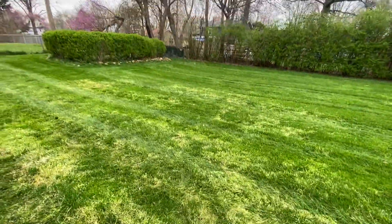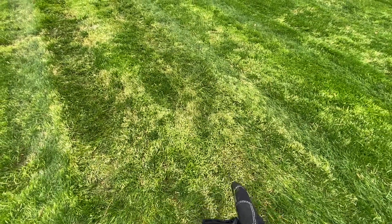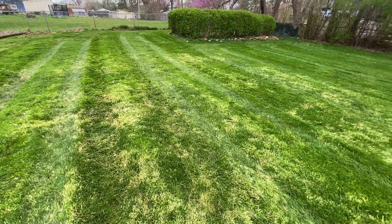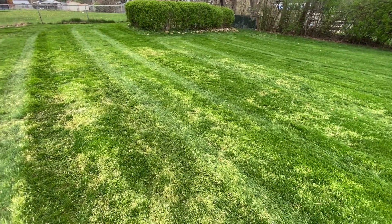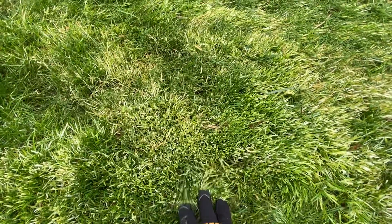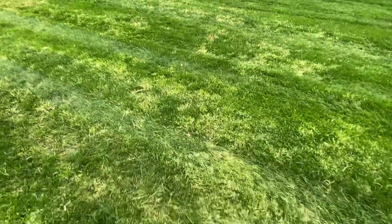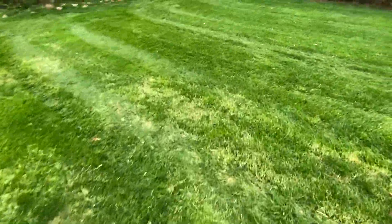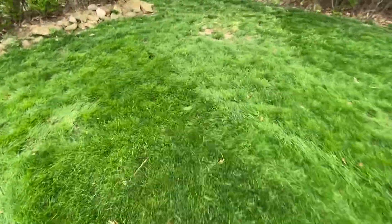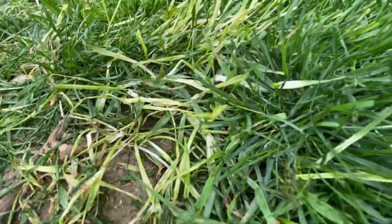So if you guys have a Kentucky bluegrass lawn like this, mesotrione might be a good fix. It takes a couple of applications. I'm going to come out here probably this week and hit this again with some more mesotrione to try to get this bentgrass taken care of. But I thought this was cool to show you guys who have never used it — kind of the effects. Nice dark green lawn, but even on some of this weird stuff, we've got a bare patch over here and the mesotrione is really affecting that.